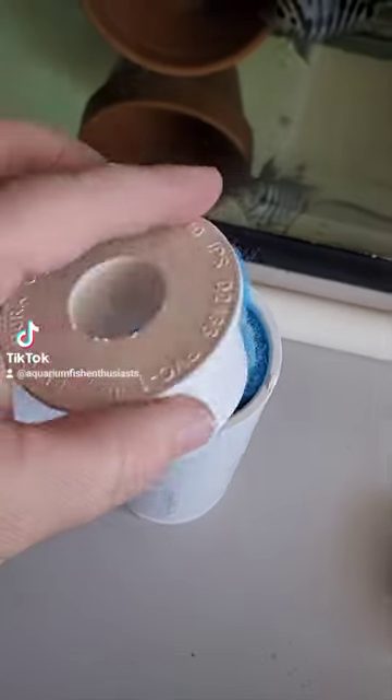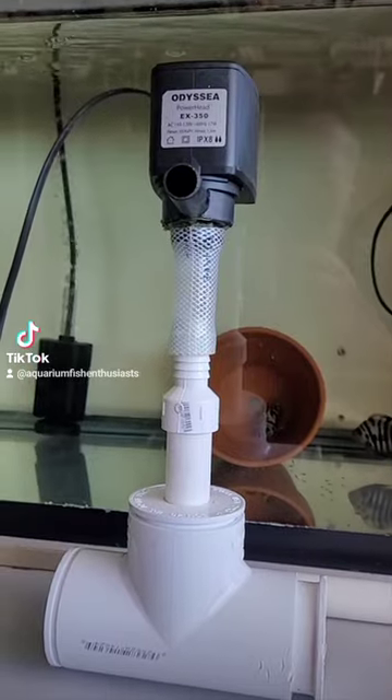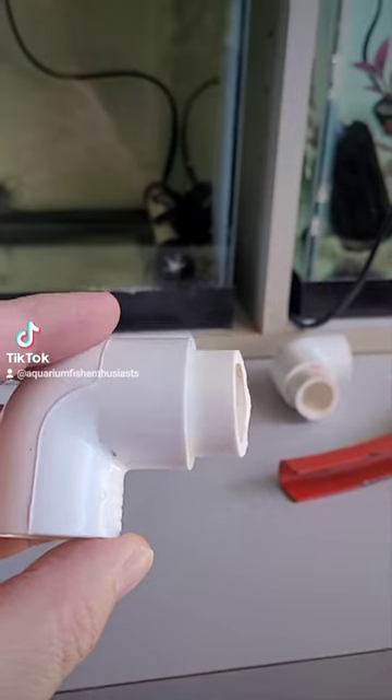Now cap it shut, then attach the power head. These will become the vacuum lines.